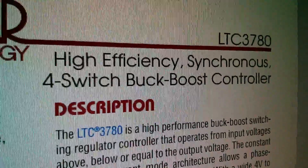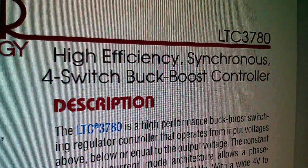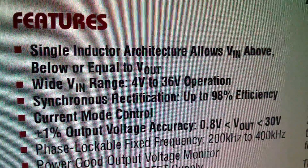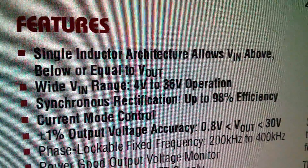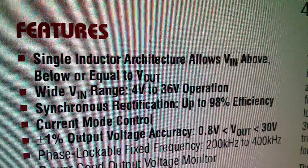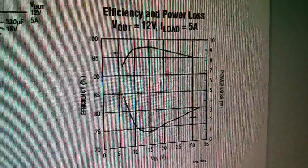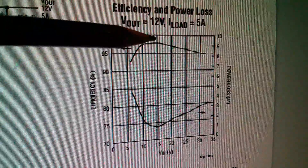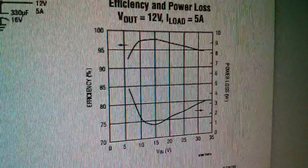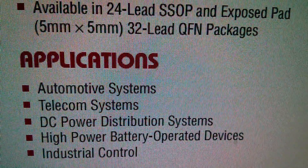It's by Linear Technology — the LTC 3780 — and it's a high efficiency synchronous four-switch buck-boost controller. Key features include: single inductor architecture allowing Vin above, below, or equal to Vout; wide Vin range of 4V to 36V; and synchronous rectification up to 98% efficiency. The efficiency graph shows peak efficiency at Vin of around 10 to 15 volts, which explains why one of the listed applications is automotive systems.